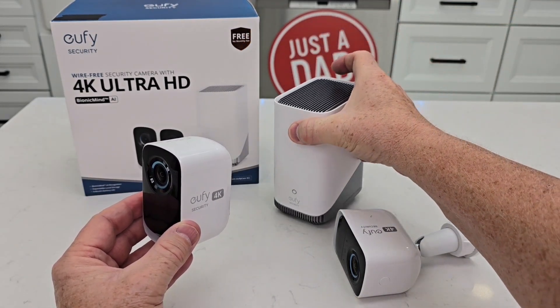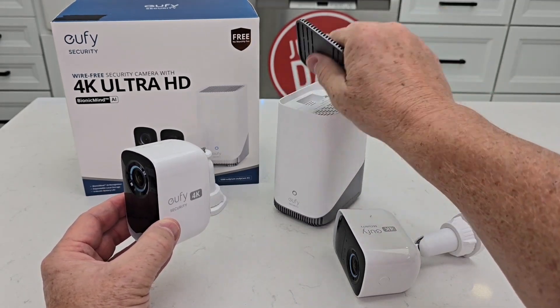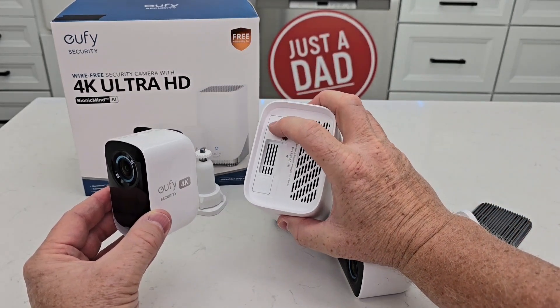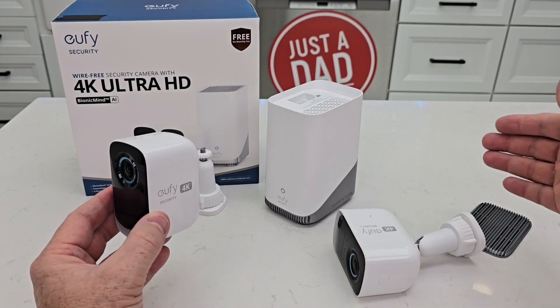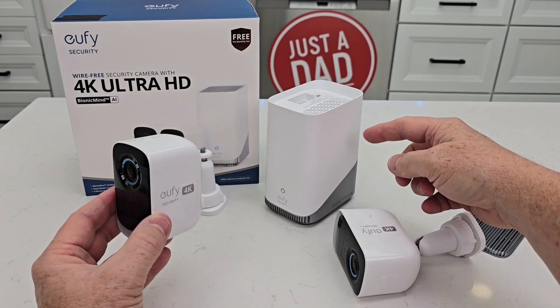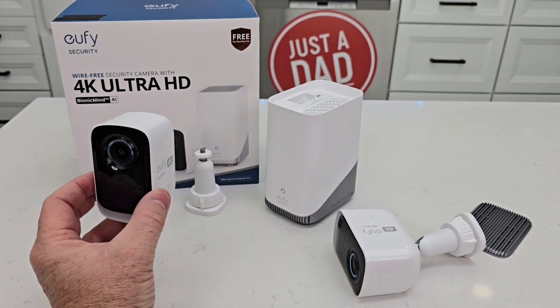Reason number two: it comes with the home base 3. The home base 3 has 16 gigabytes of internal memory for local storage of everything that it records. But you can also put a 2.5-inch hard drive in there for even more storage. That way I don't have to pay a monthly fee — I just log into the Eufy app and I can look at everything on this local storage, everything that this has recorded.